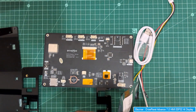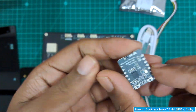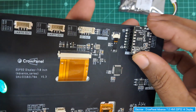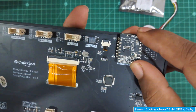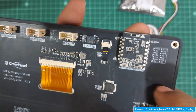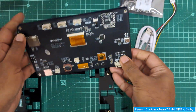Now let's insert the wireless module. This is the ESP32-H2 wireless module. There is an arrow indicator on it - align it pointing up and insert the module into the wireless module headers on the board.